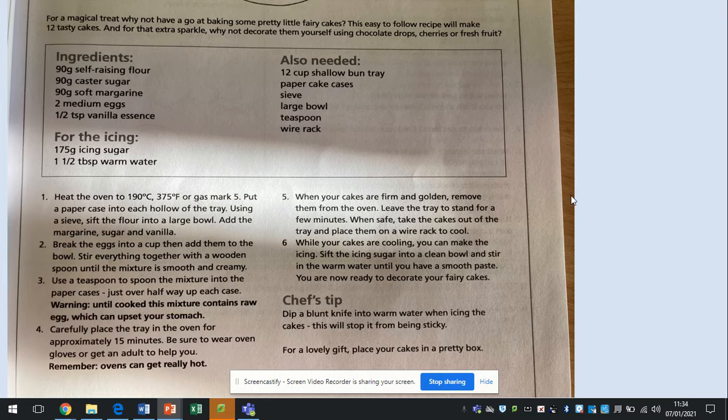Number two: break the eggs into a cup and then add them to the bowl. Stir everything together with a wooden spoon until the mixture is smooth and creamy. Use a teaspoon to spoon the mixture into the paper cases, just over halfway up each case. Warning: until cooked, this mixture contains raw egg, which can upset your stomach.